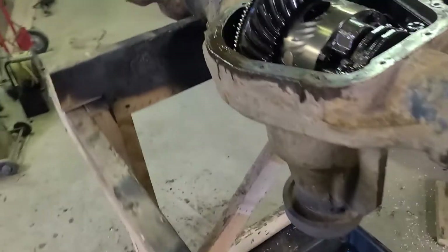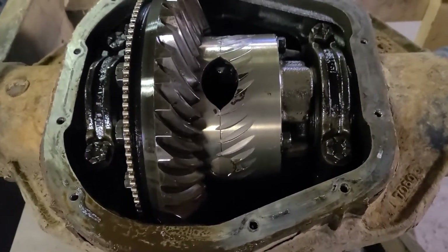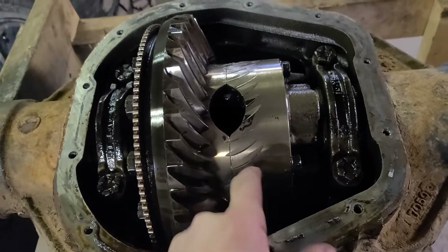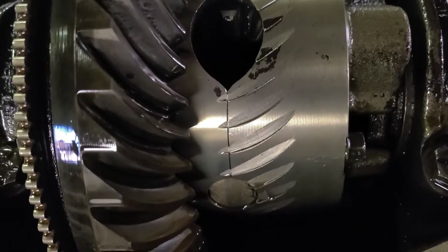So I popped the cover to start getting the gears out. Looks like something went horribly wrong in a past life — that should not be like that. That's the pinion slamming into the carrier.